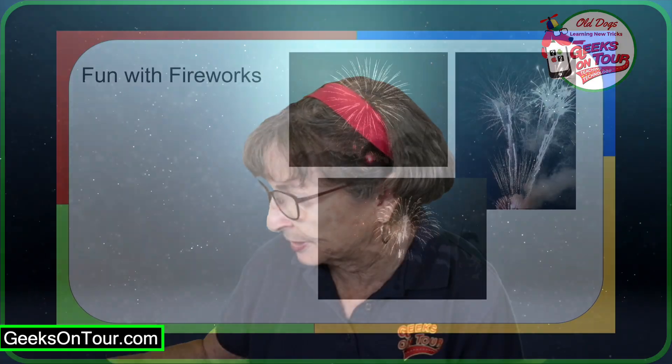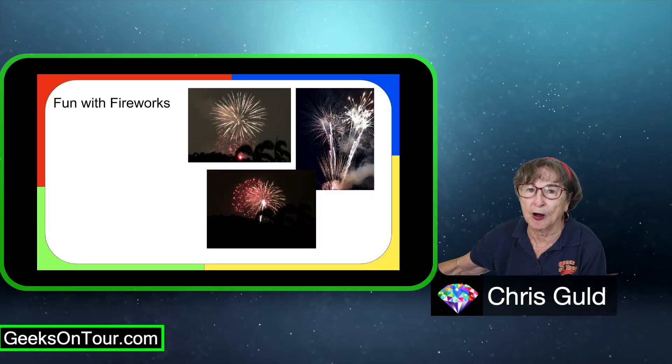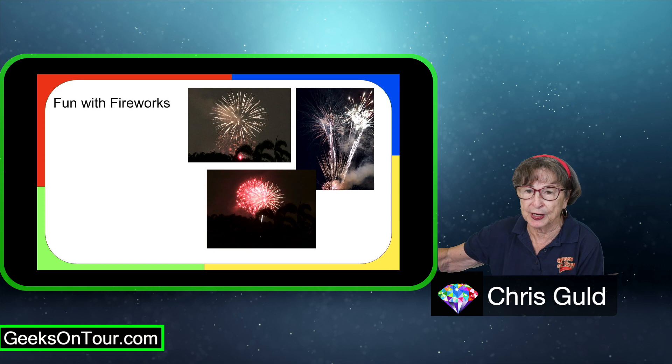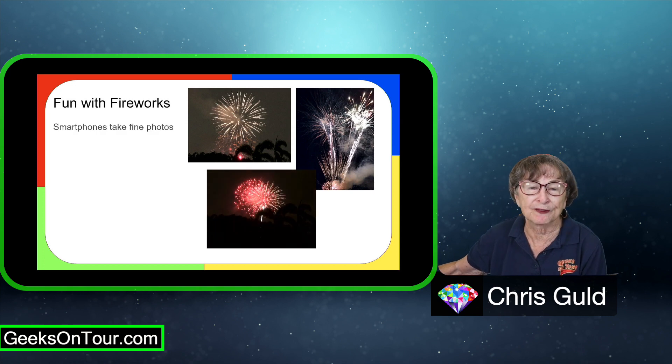I do have a couple of tips, though. These three photos here were all taken with smartphones—either an iPhone 7 or an Android Samsung Note 9. I say smartphones take fine photos of fireworks.